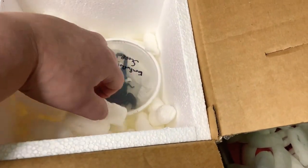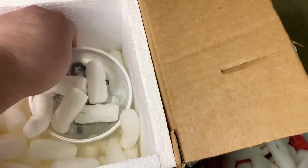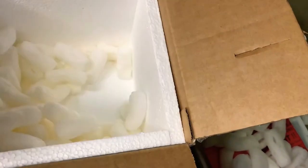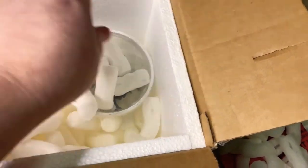Looking good. Looking good. Oh, look at that. Hi. I thought you were going to be a little bigger, actually, from what they said online. That's good though. Let's get the packing peanuts off the top of you.